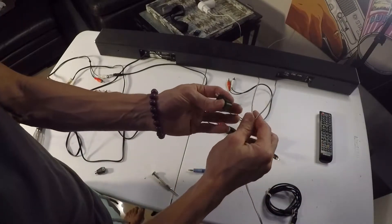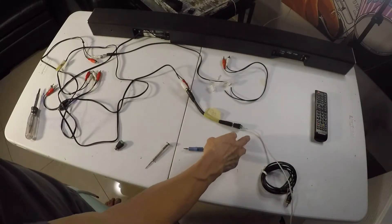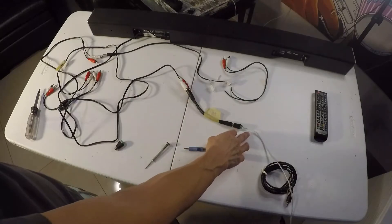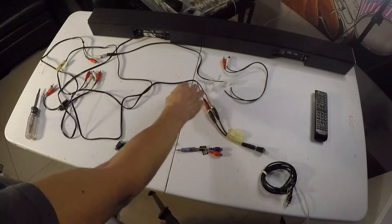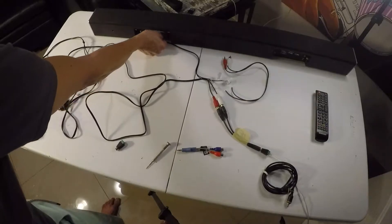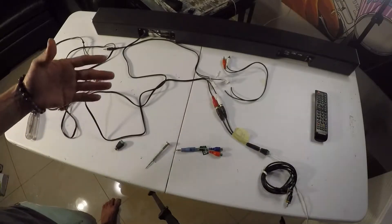I'll plug this in here. All right, super easy — that just took a minute. So again, these are the speaker wires coming in that will normally go into the center channel. This little adapter piece feeds into RCA, splits up, feeds into a headphone jack, into the auxiliary. Now I'm going to plug it in and let's see what happens. I haven't done this before.